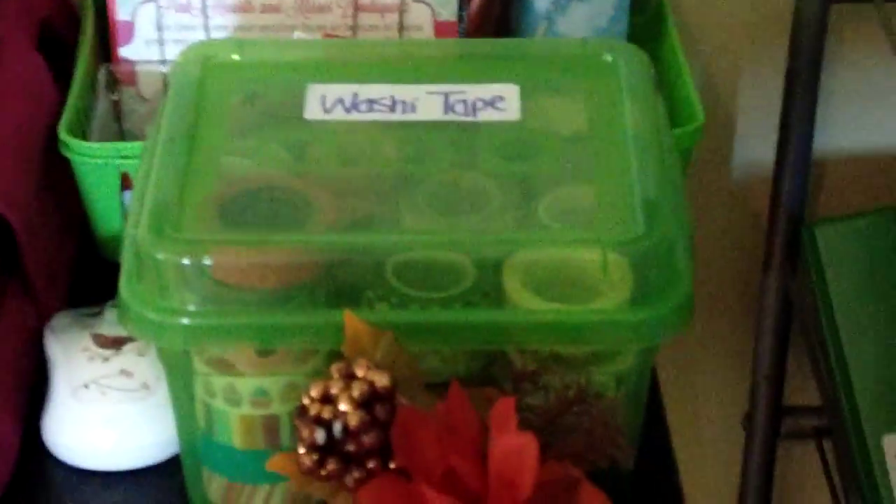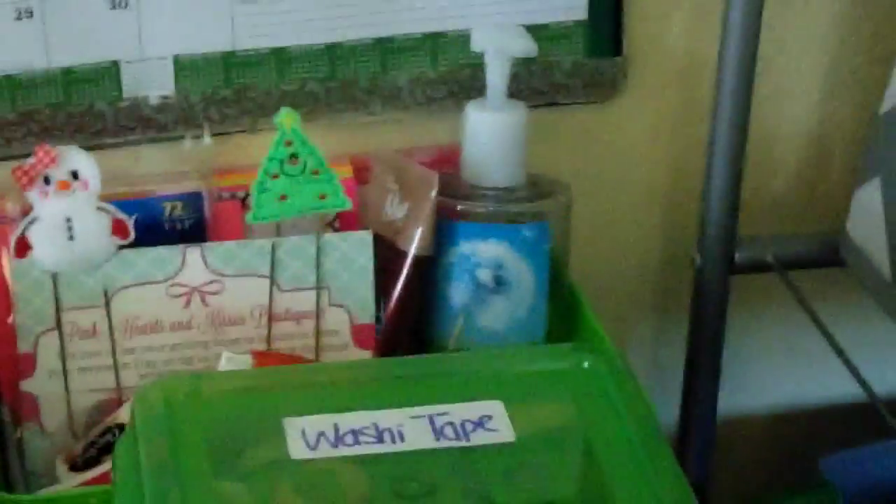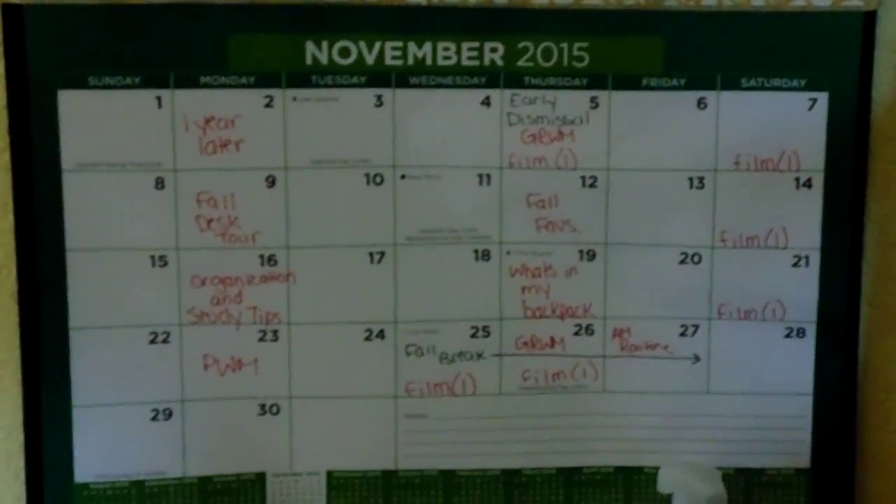Next to that I have my computer mouse, a little Thanksgiving fall decoration, and my washi bin which I keep all of my washi tape in — that's from Dollar Tree. Behind that on the wall I keep my November calendar with all the videos I'm going to post and any important school things to remember.